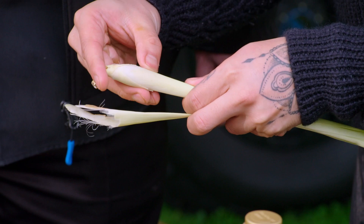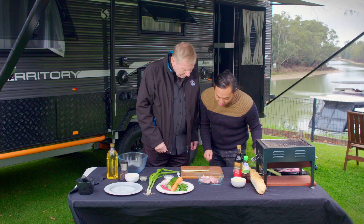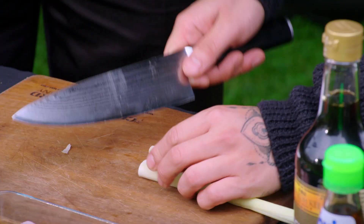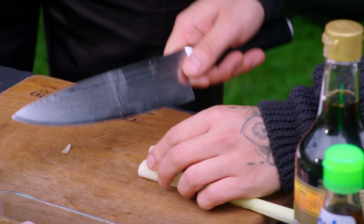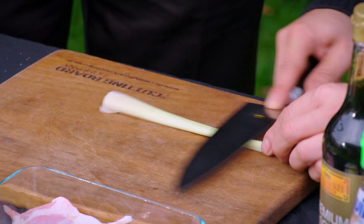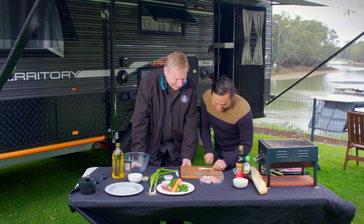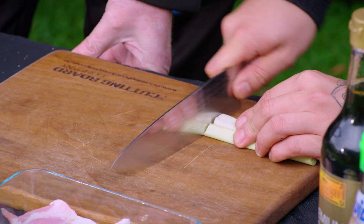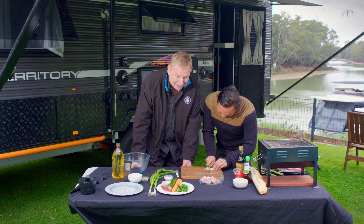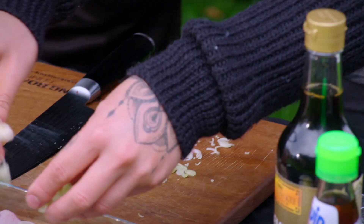Could you hand me the lemongrass? So this is a really beautiful flavour — it's a little bit stringy, so we're going to get rid of the outer bits. I'm going to give it a nice little crush, and then chop it up. We're on the road in our Supreme Territory caravan and I'm learning how to cook — Kahn is creating some magnificent dishes. We're putting that just over our chicken.